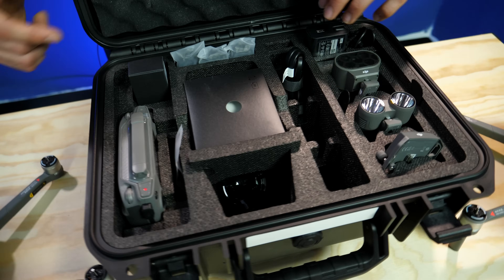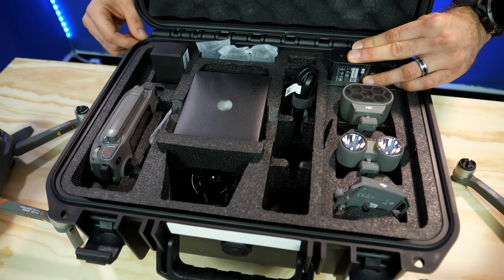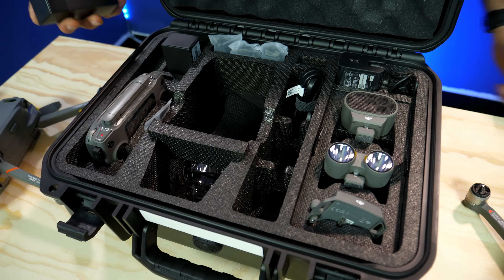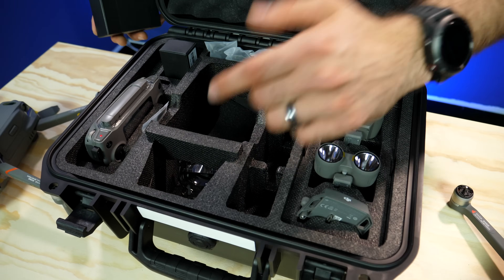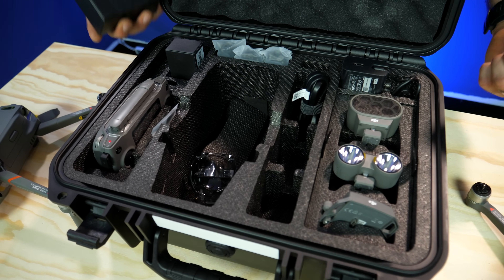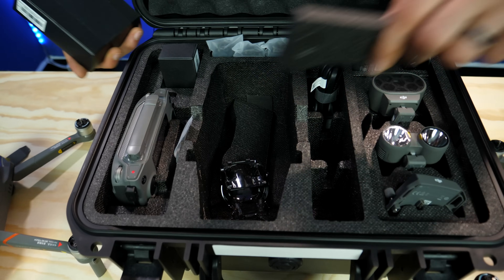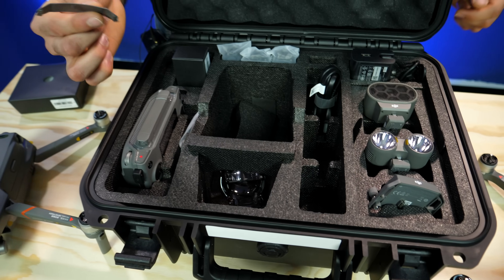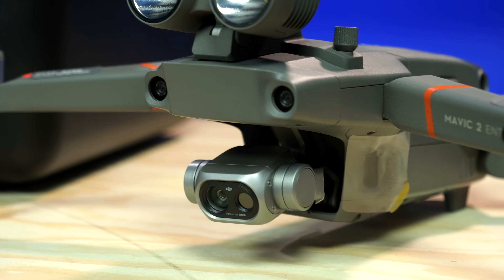The case also includes the charging system you'll need to get the batteries charged up, the cables, extra propellers, and a slot for the drone with a piece going right on top of it. The remote controller is on the side, and if you ever lose the little attachment piece that goes on top of the drone, an extra one is included with the case.